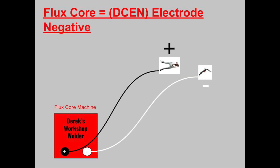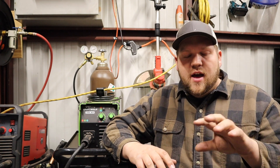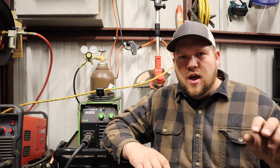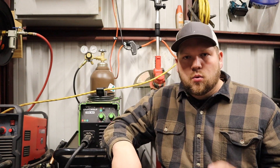It is reverse polarity when you're welding flux core — the opposite of MIG. This is why some MIG machines won't allow you to weld flux core if they don't give you the ability to easily change polarity. With flux core, your ground clamp is the positive and your electrode is the negative. Roughly 75% of your heat goes into your base metal when flux core welding, with the positive side going to your ground clamp.